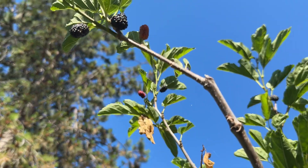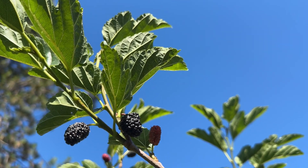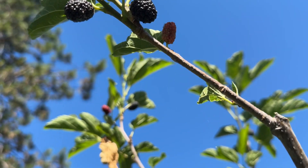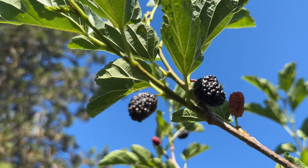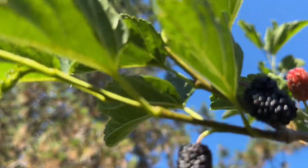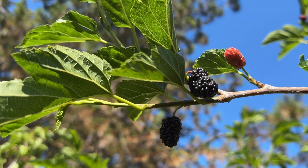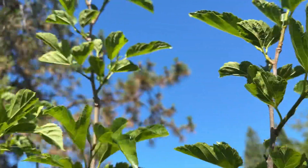So it's October 16th. We have Oscar here. This is a very tall branch, so I gotta reach up with the camera. The Oscar, even though it's black, it's not like Wellington and Illinois — ever bearing. I'll pick it in a bit.